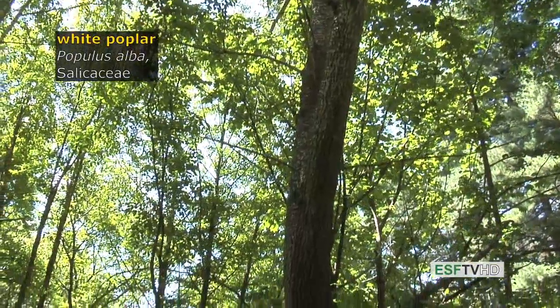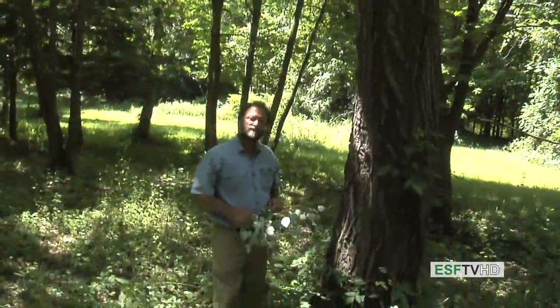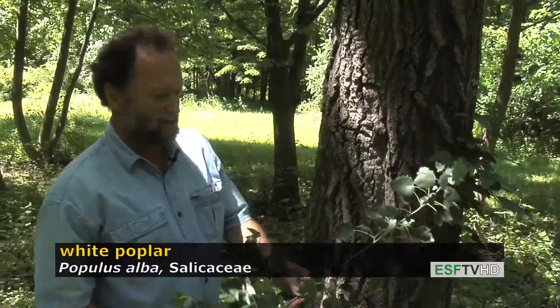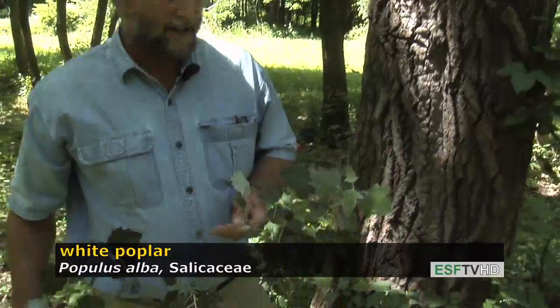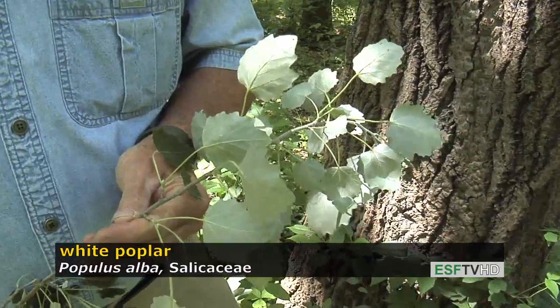Populus alba, the white poplar in the Salicaceae, is one of the common poplars of Europe. It's widely planted in the United States because the leaves have such an unusual contrast between the dark green upper surfaces and the bottom sides, which are a cottony white mass — a very striking contrast.